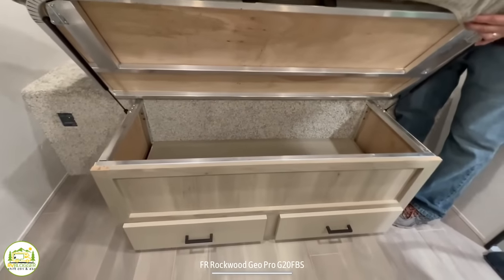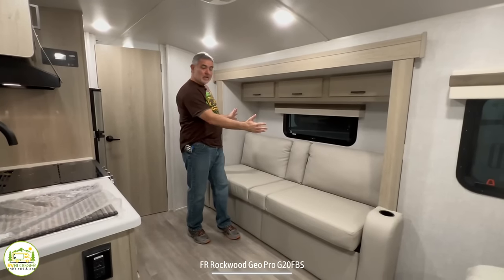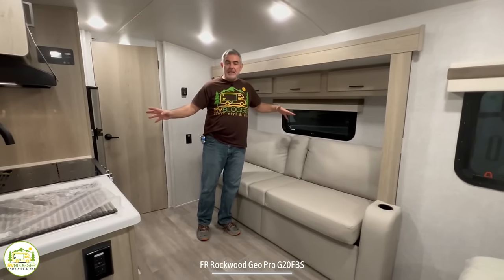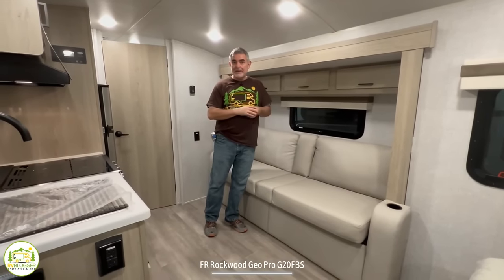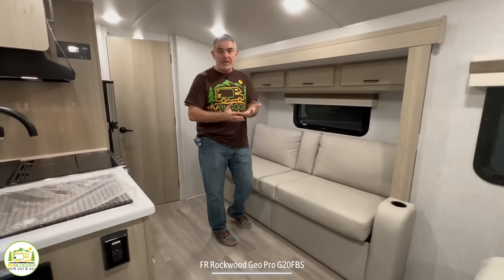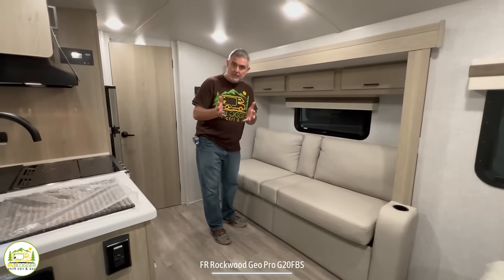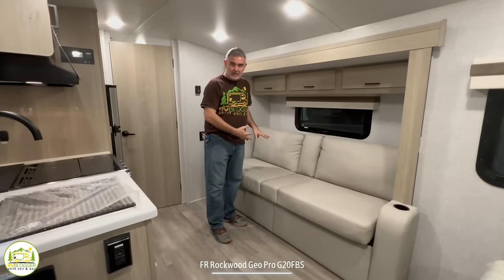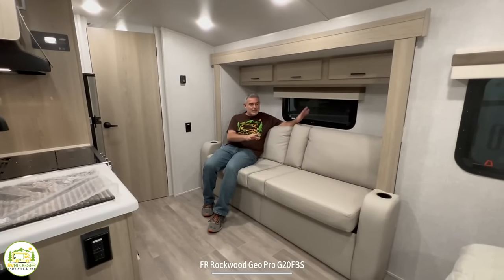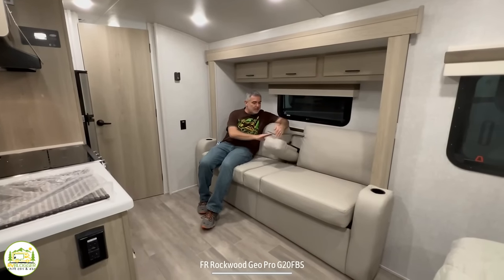Just past the bedroom area in a little slide-out is where your couch is located. There's no dinette in here, and in more and more travel trailers we're seeing them set up this way. You don't really have to have a dinette permanently in place when you can have a multifunctional couch like this instead. This couch serves as a comfy couch — you could lay on it, relax, or sit and watch the TV right across.